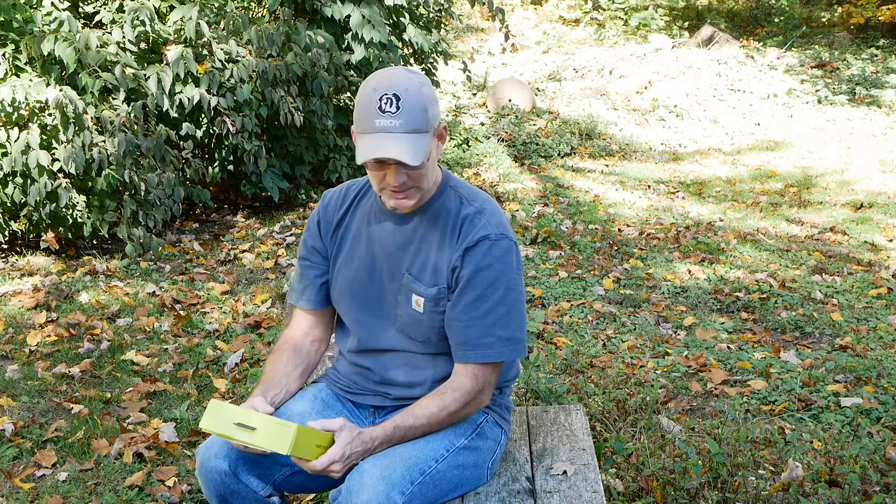I obviously did open it already, so unboxing just means I'm showing it to you for the first time. I have to open up my packages when I get them and take a peek to make sure I didn't make a mistake when I bought something. We're going to open it up and then put it to use — right now we've got a nice sunny day, a great fall afternoon.